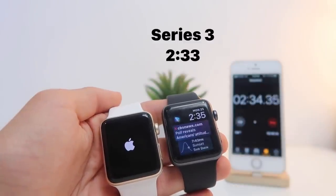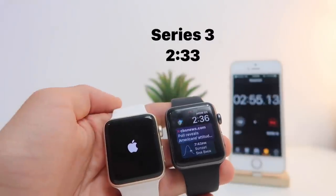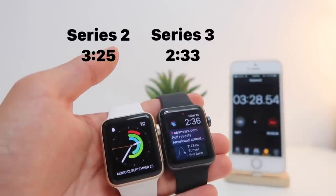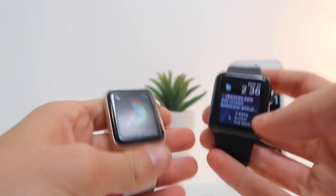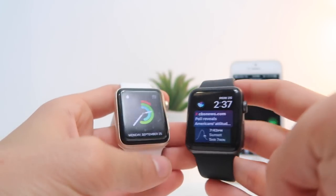The Apple Watch Series 3 has just turned on in about 2.33 seconds. The Apple Watch Series 2 turned on in about 3.25 seconds. Let's stop the stopwatch and open some apps to see which watch opens them faster.